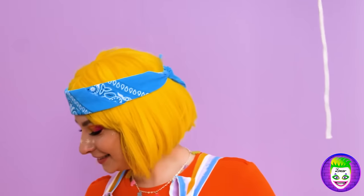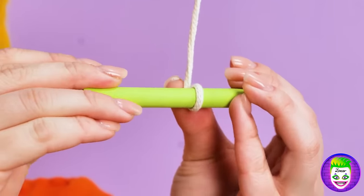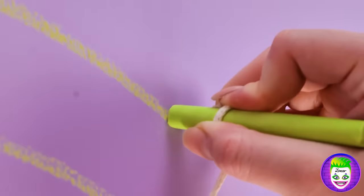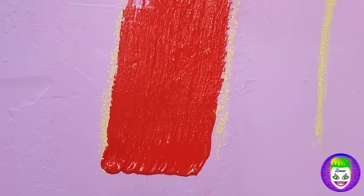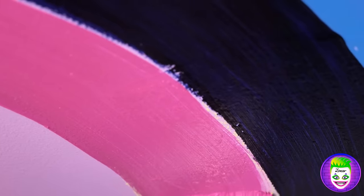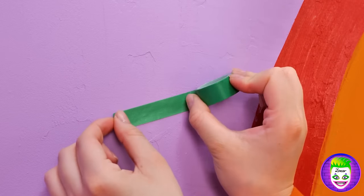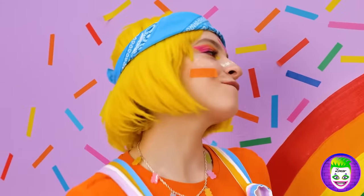A mysterious floating string — let's use it for our next project! Tie on a crayon and use it to draw your perfect arch. Keep making levels until we have enough for a rainbow! But what's a rainbow without color? Time for paint! Take some colored tape and add pieces to the wall — use lots of colors so that they all look like rainbow sprinkles!